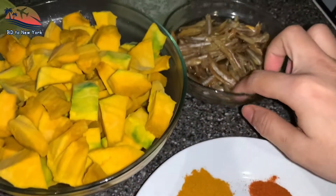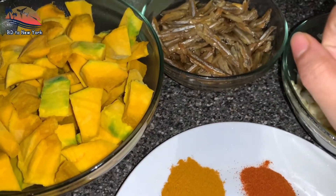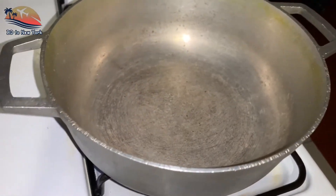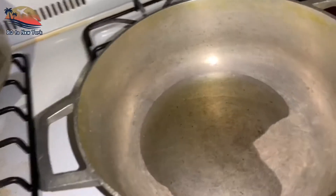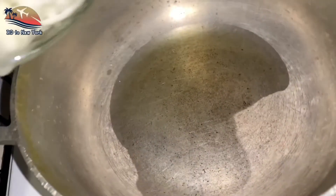The most important thing is that the chicken is cooked, but it is not cooked. I'm going to make the chicken. We are going to make the chicken.